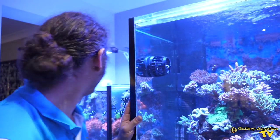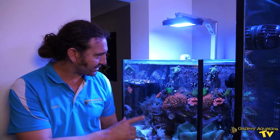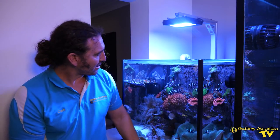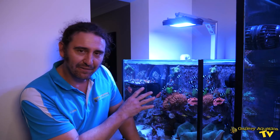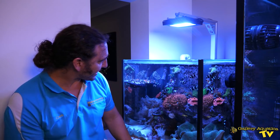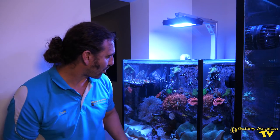Let's have a look at the smaller tank. This smaller tank is running off the same system as the big tank. It started life as an anemone tank with clowns — you can see there's a heap of black and white ocellaris and a few different anemones. We've got carpet anemones down low, and the Gallery Aquatica frosted rose BTAs, a really beautiful anemone that we've been lucky enough to propagate. This tank has also become a bit more of a general reef tank — you can see there's Xenia at the back getting pushed around by the flow. It's running an Ecotech MP40.